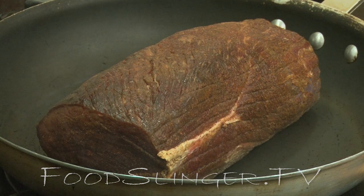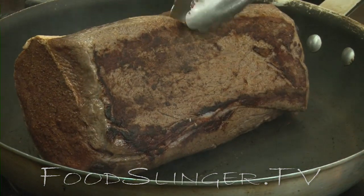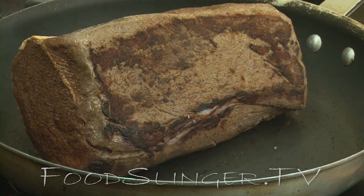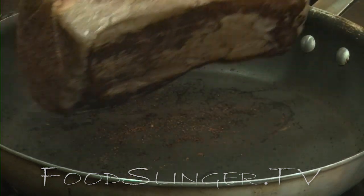Look at that — that's gorgeous. Brown them on all sides; you're going to have four sides, about two to three minutes a side. We've got some pretty good color here, so I'm going to put them into the crock pot.